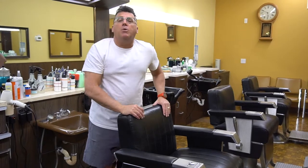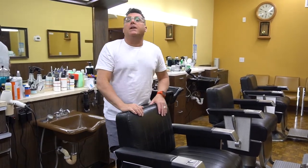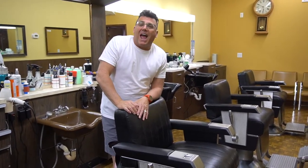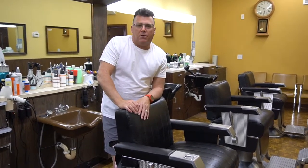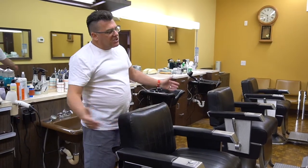Proper use of a barber chair will help you be a better hair cutter, it'll help you provide better customer service, and it'll actually add years to your long-term health, wellness, and durability behind the chair. Let's cover the basics.